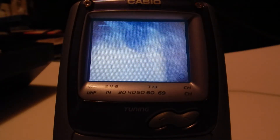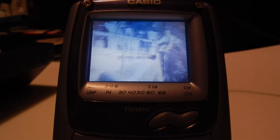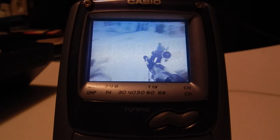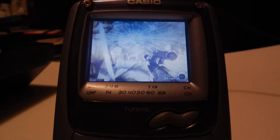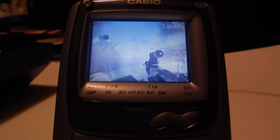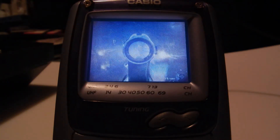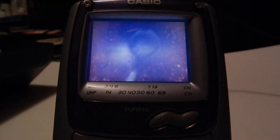If you've got an RCA to 3.5 millimeter jack or 3.5 millimeter to coax, you can get this to work with something. I suppose you could get one of these to just have a little thing to test if a console works when you're out in the field buying one, but it's pretty disappointing overall.